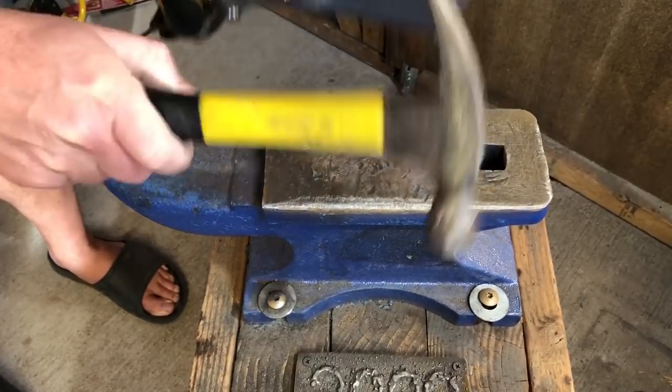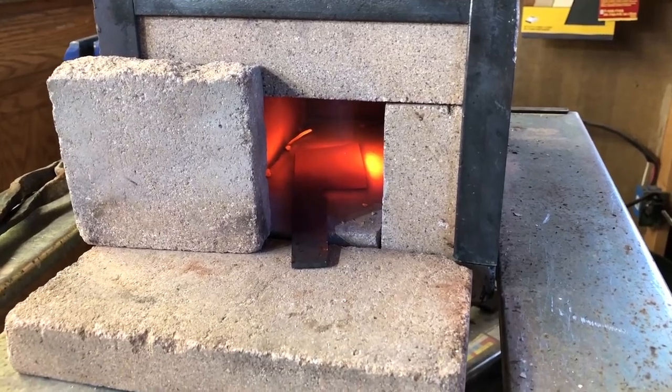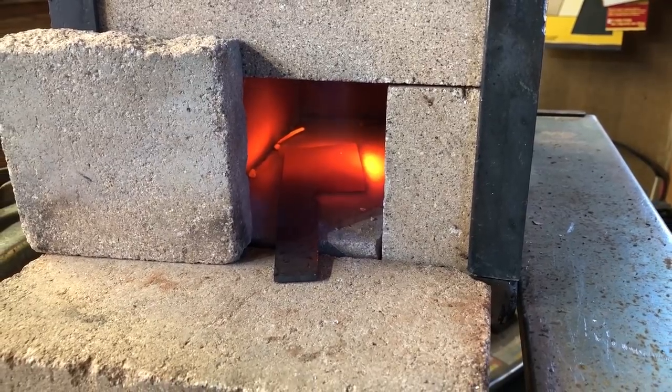Once I have the edge down to about a sixteenth of an inch, I don't want to take it any further down than that before I do the heat treat, because when it goes into the quench the blade will have a tendency to warp if that edge is too thin.